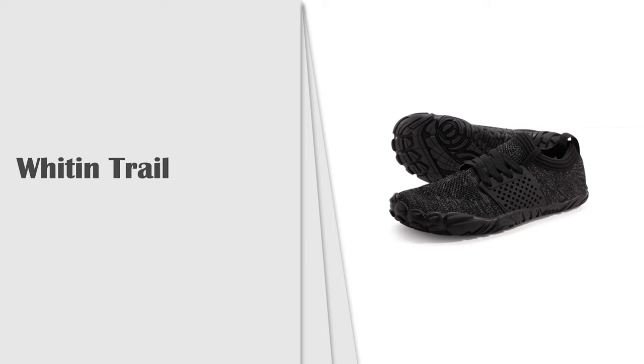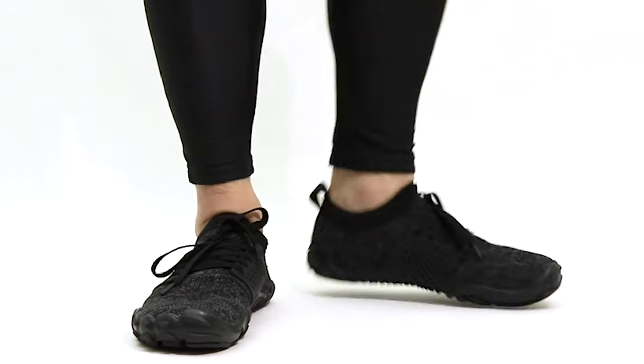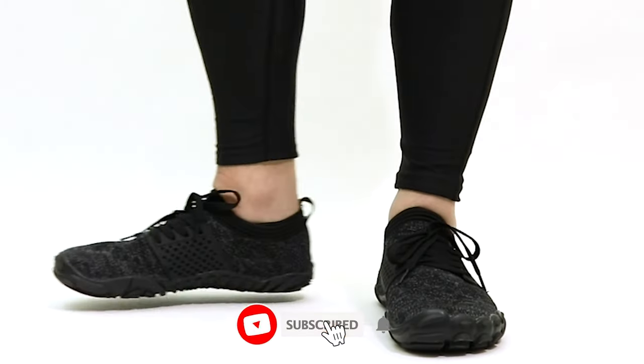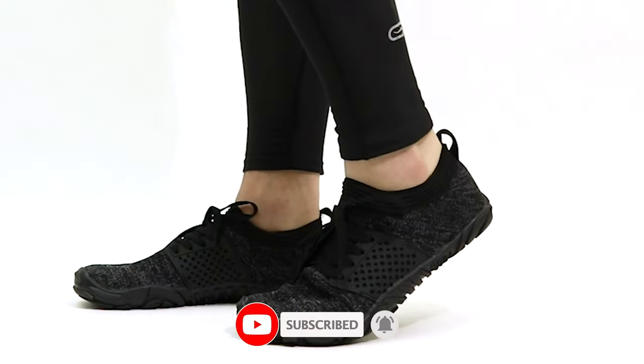Number 9: Whiten Trail Runner Barefoot Shoe. Whiten men's minimalist trail runner. Whiten recommends those new to natural running and zero-drop footwear should transition slowly by wearing these on shorter runs and gradually building up to regular mileage.